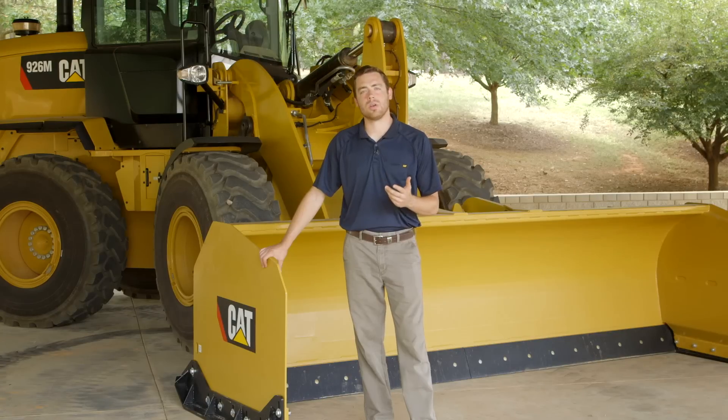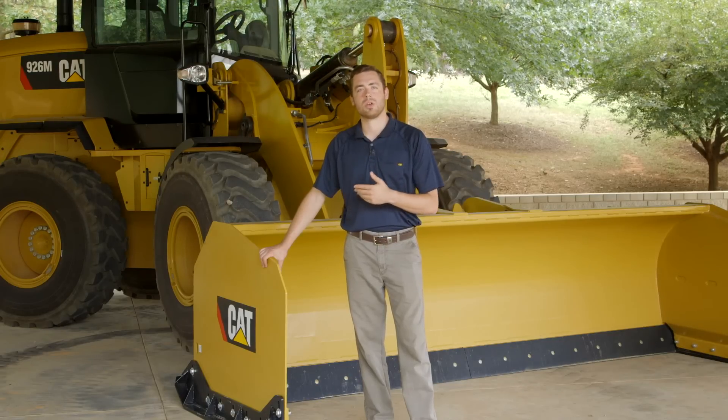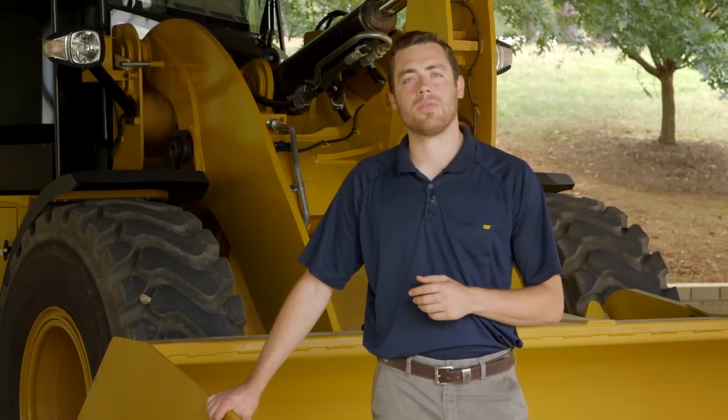Snow pushes with the integrated trip edge function are available for the full line of loaders from Caterpillar. Additional models include removing the trip edge function — we call those straight pushes. Those are available for skid steer loader, compact wheel loader, compact track loader, and multi-terrain loaders. I encourage you to visit your local Cat dealer for information on the full line of snow removal products from Caterpillar.